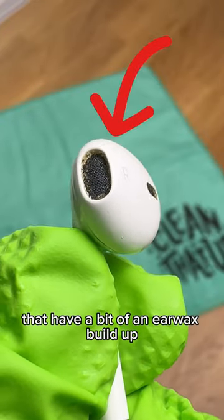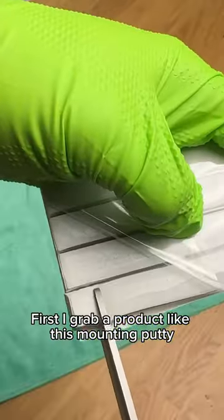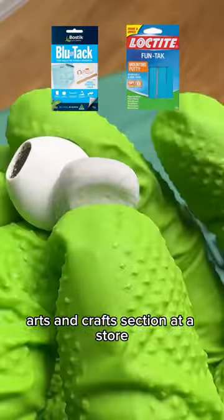Here's one way I like to clean up headphones that have a bit of an earwax buildup. First, I grab a product like this — mounting putty. You can also use something called BluTac. Usually you can find it in any sort of arts and crafts section at a store.